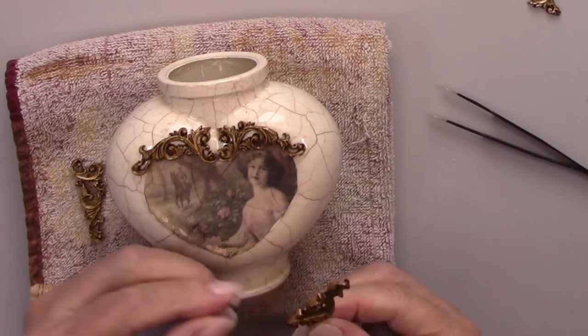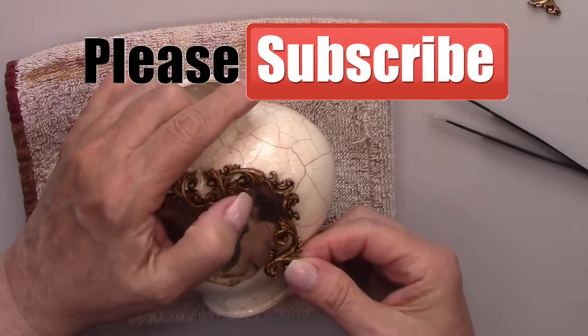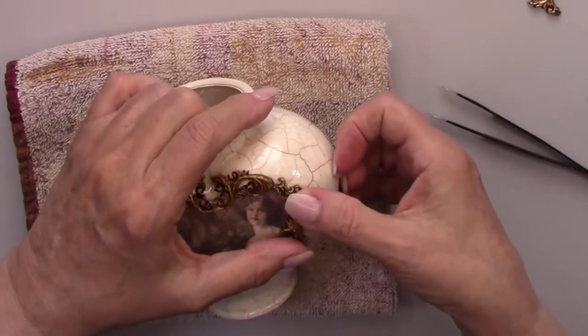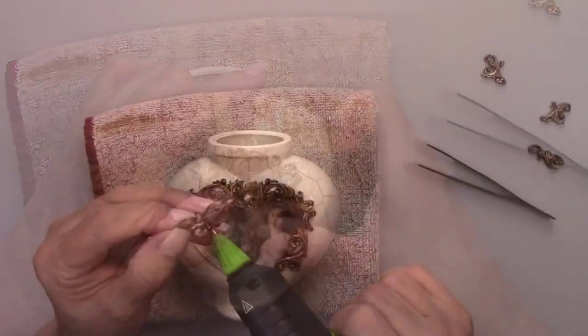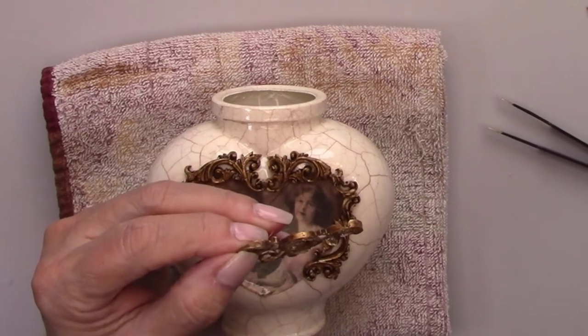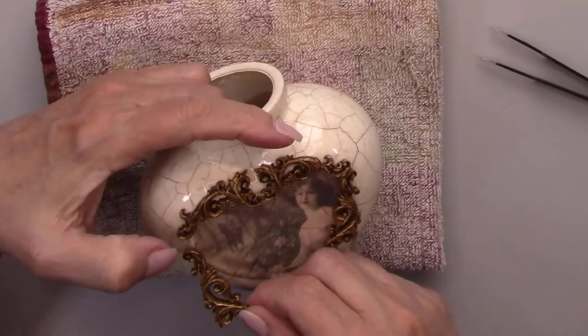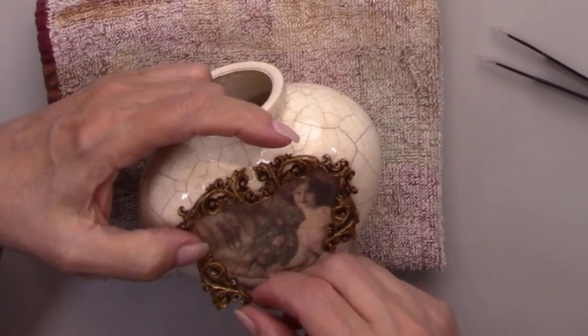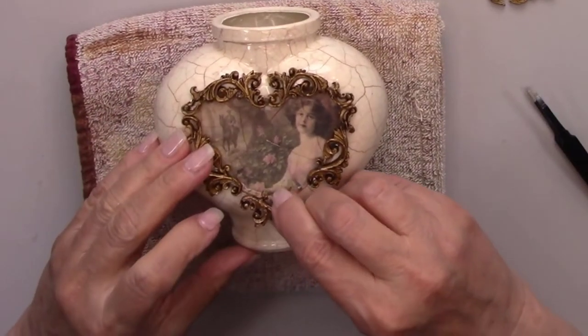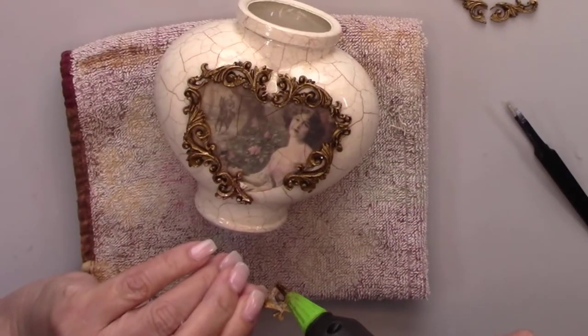I have some great videos coming up, so make sure you subscribe so you don't miss any of them. What type of tutorial would you like to see more of — mixed media and decoupage, mason jar decorating, or more craft videos just like this one? Let me know in the comments below.